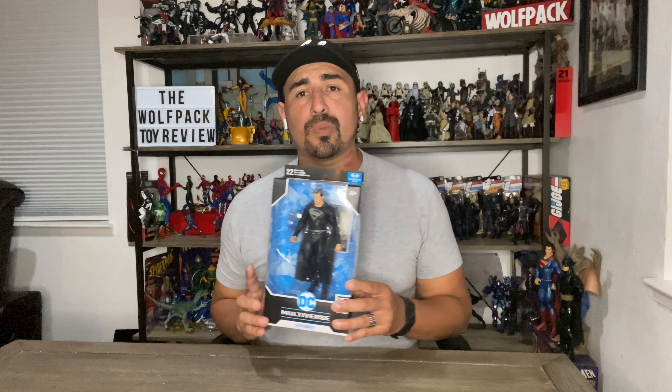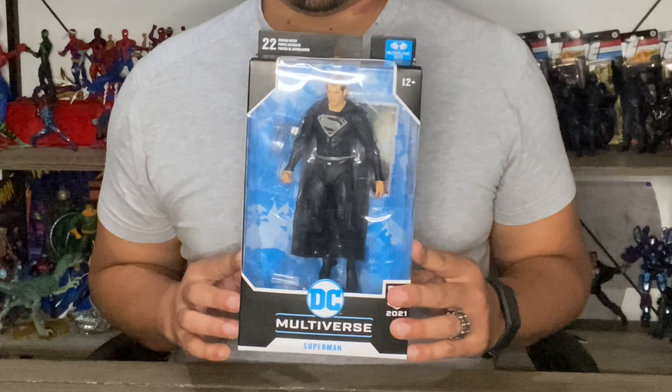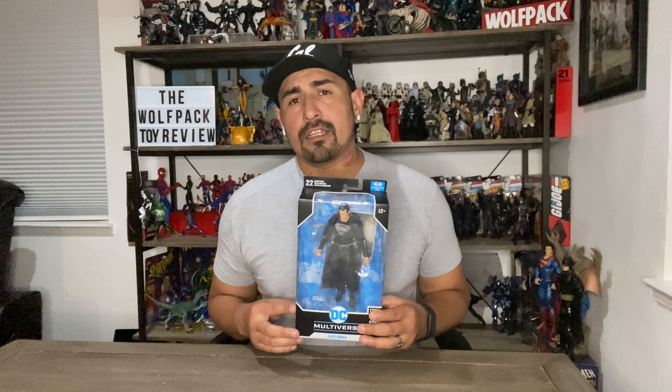We got another one for you guys today. Today we are opening up Justice League Black-suited Superman from McFarlane. I'll put a link in the description box below if you want to check out the toy hunt for this one. We did four Targets, two Walmarts, and even two Five Belows. So check that one out — I'll even tag it at the end of the video. But yeah, let's get this guy opened up, man.